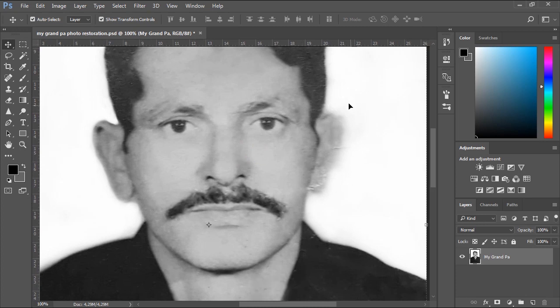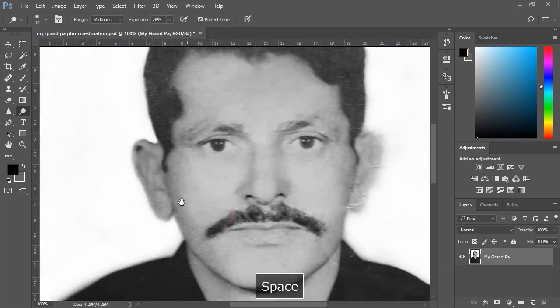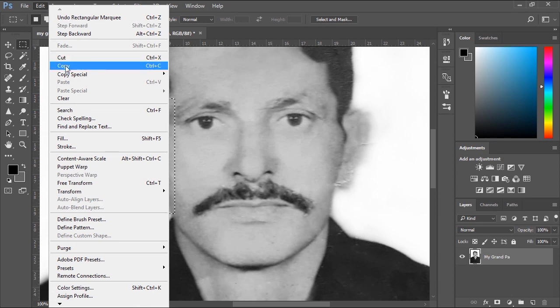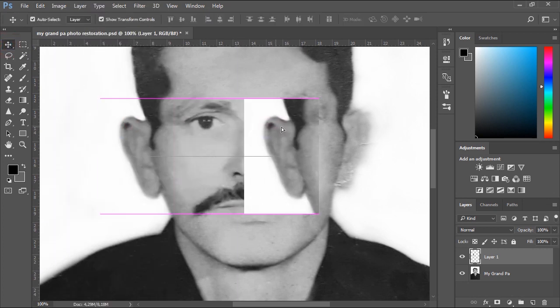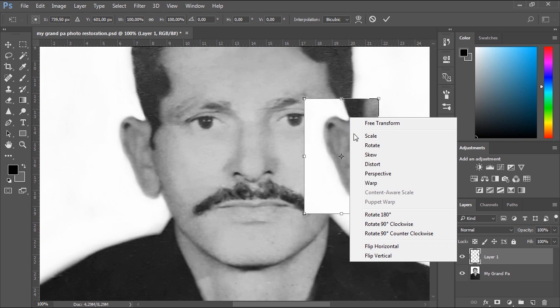Now, as you can see, the right ear of the subject is fully blurred and invisible, so we'll use the Rectangular Marquee tool to make a selection around the left ear, then copy it and use it to recreate the right ear. We'll create a new layer to paste the copy of the left ear. Then we'll move it over the right side and tap CTRL+T to free transform the layer, then right-click and choose Flip Horizontal to mirror the ear.